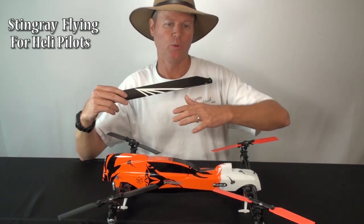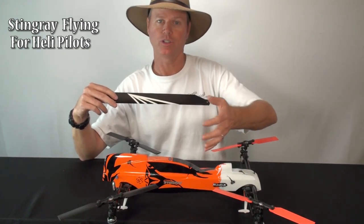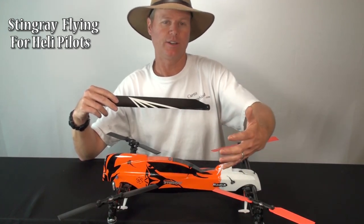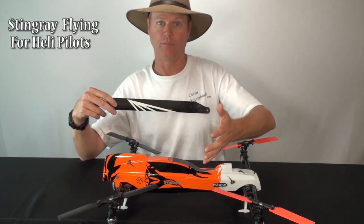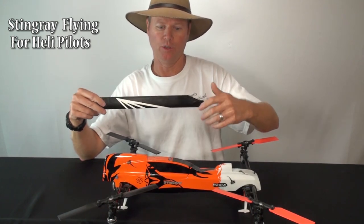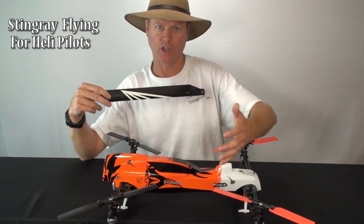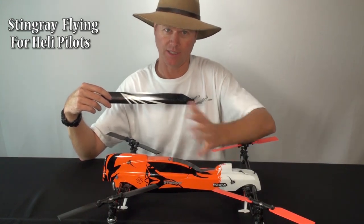Whereas with a helicopter, when you pop it, you have that blade energy and you immediately use that blade energy — the engine doesn't have to do much. Now if you stay in it with a helicopter and you use up your blade energy and you're now only on the motor, that's when you feel the slowdown.